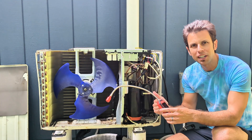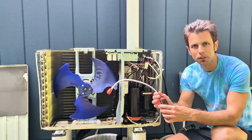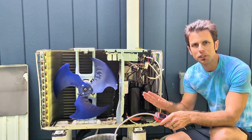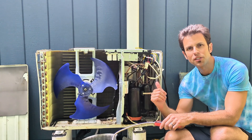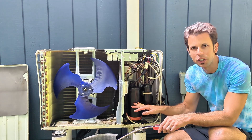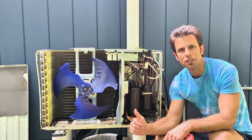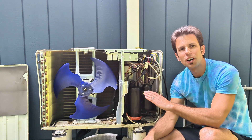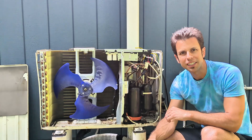I performed the leak detection test with the system both off and running and did not find the leak with the leak detector. It's been several months since we suspect this completely stopped working and all the refrigerant leaked out. So the next best option is the soapy water test — even with no refrigerant, with the compressor running you may still see bubbles. If that doesn't work, there's also an ultraviolet dye leak detection test, and a test where you fill the system with nitrogen and look for a nitrogen leak.